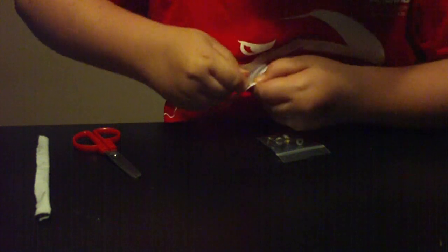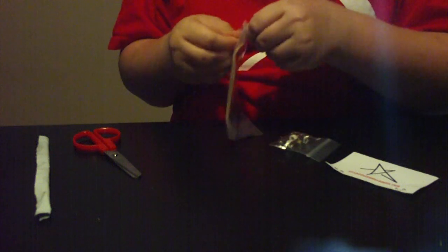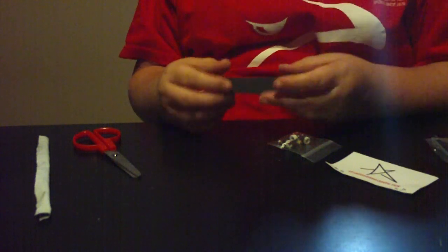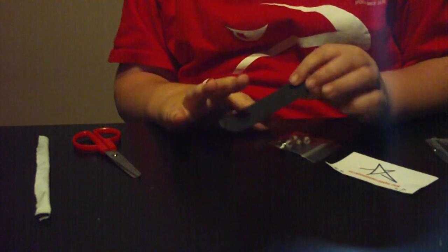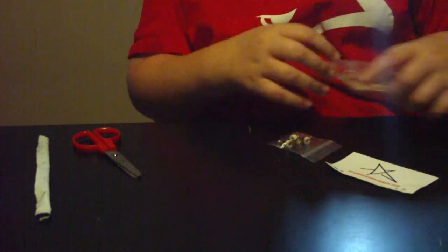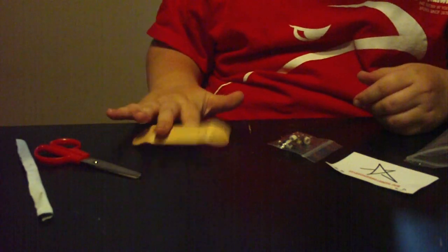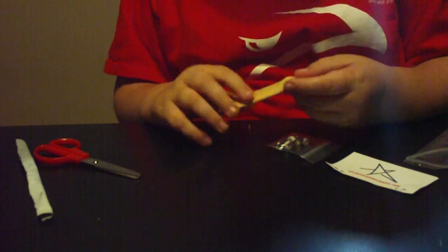I guess I can unbox the rest of this. I'm not saying anything bad about their tape, but my friend that got this complete, his tape came off pretty fast. It's got some serious concave, no kingpin holes. That's kind of — I don't care though. I'm only gonna put this hardware on.